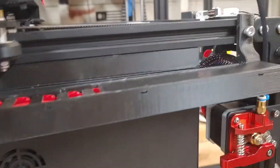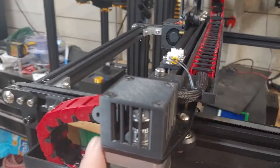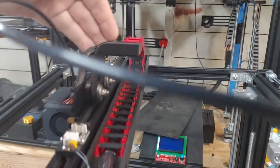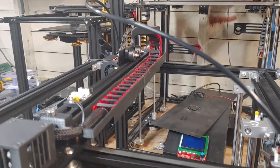I believe that is all. Give me a nice look at it. Works very well. Alright everybody, enjoy.